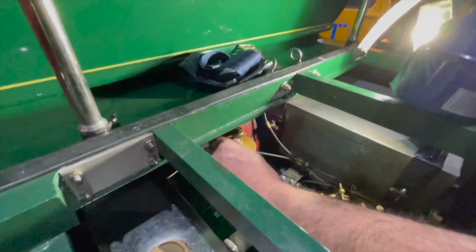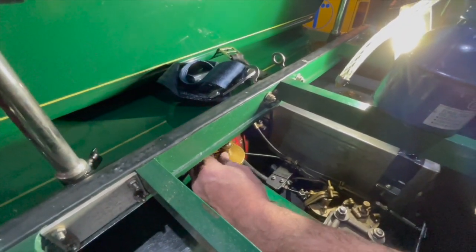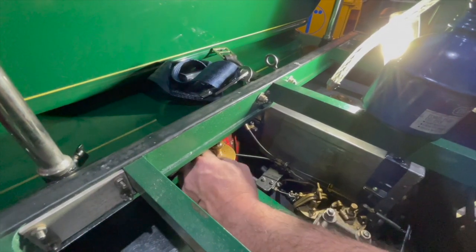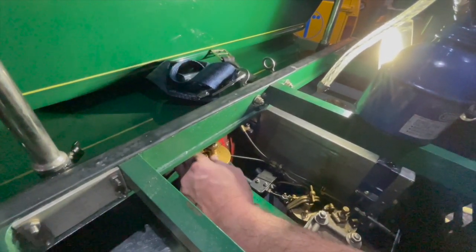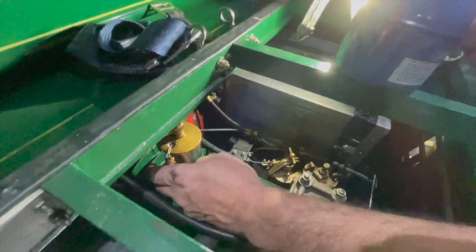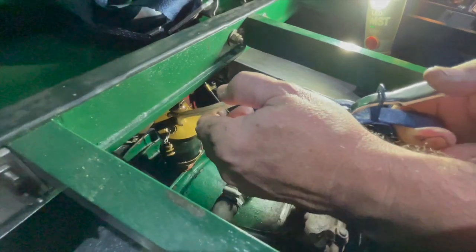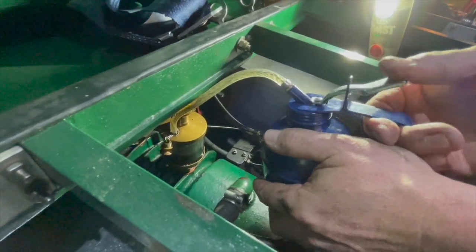Oil time. It doesn't have a conventional sump — it just has an oiler that drips oil into the engine. Take this little bung out, which is usually horrible to take out especially when the engine's red hot. There we go — just pump the oil in until it's full and that's it.